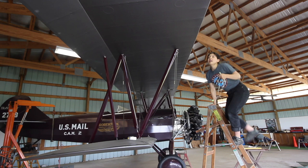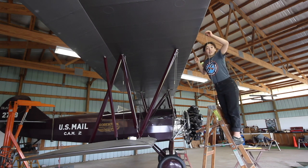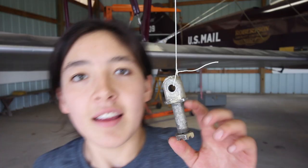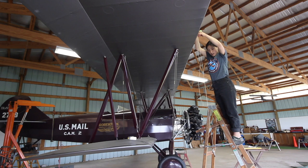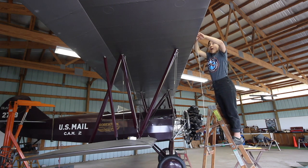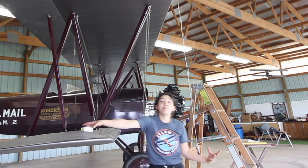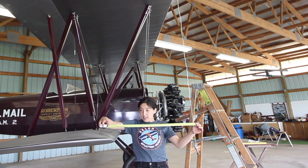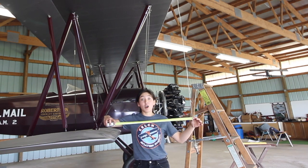Another thing we have to measure is the stagger of the wing. What is the stagger? Well I'm going to show you. To do that we take a plumb bob — this is a very sophisticated tool, we just made it out of a bolt tied to a string. You can make one at home, although I'm not really sure why you would want to. I'm going to tape it here to the upper wing like so. Now when I come down here I'm going to measure between where the string is and where the lower wing is, and this gap is called the stagger.